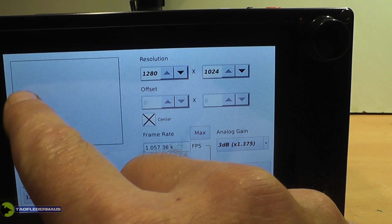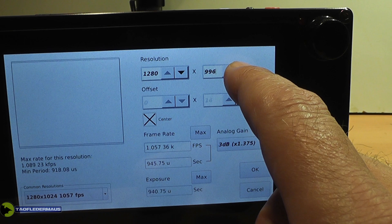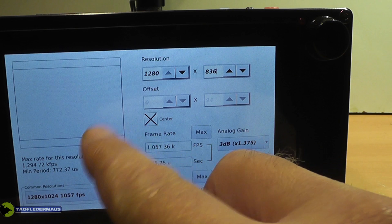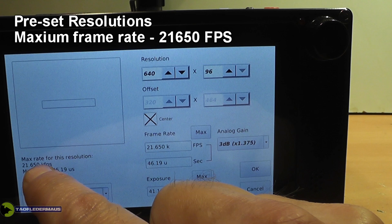That is twice the frame rate that the $30,000 FastTech TS3 operates at. You can adjust both the vertical and the horizontal resolutions by increments of two. As you make the resolution smaller and smaller, your frame rate goes up higher and higher. There's also a diagram showing what the resolution will look like when you start recording, and a menu with preset resolutions. The maximum frame rate on this camera is 21,650 frames per second.